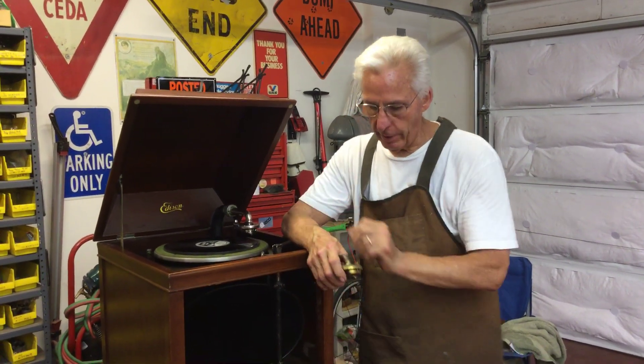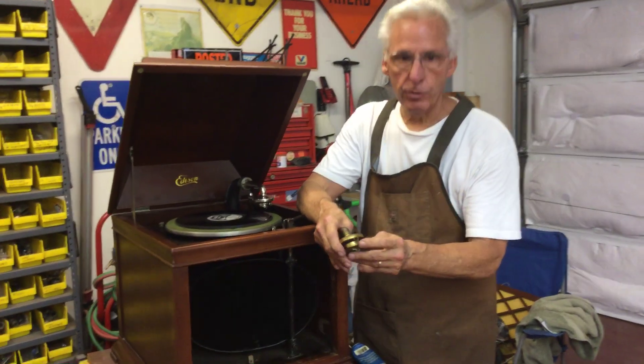Hi, Dyslexic Genius here, Brad Hurt. My phone number is 864-236-1680. Now that we've done the tune-up on the diamond disc and the horn and oiled and greased it, I have to show you something on this old reproducer here.